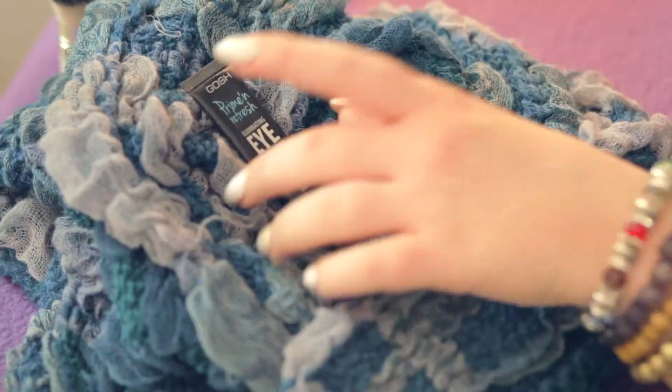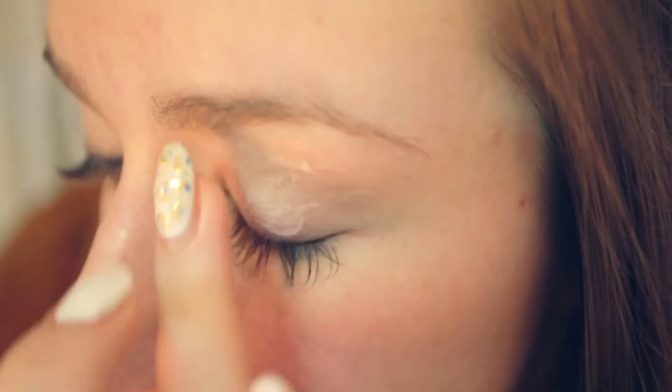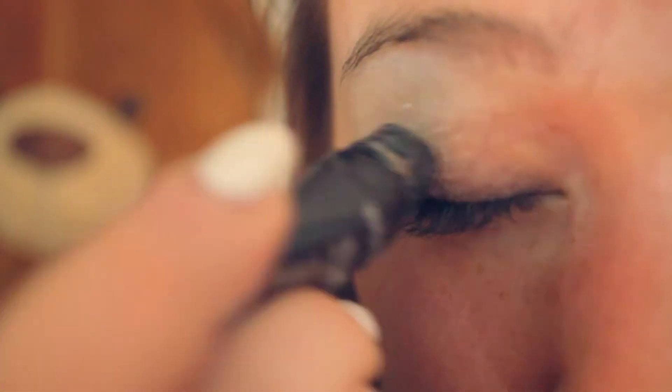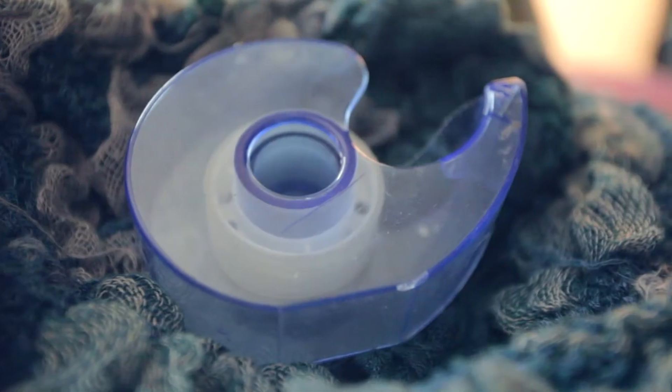Let's begin starting with a clean face. Tie your hair back to keep it away from your eyes. Beginning with the eyes, take your favorite eye primer and apply a thin layer all over your lid and blend it up to the brow bone using your finger. Make sure to apply underneath your eye as well.